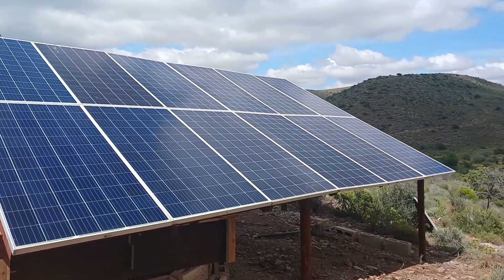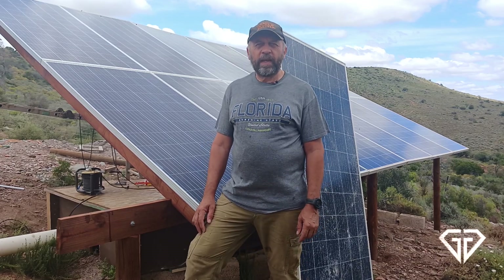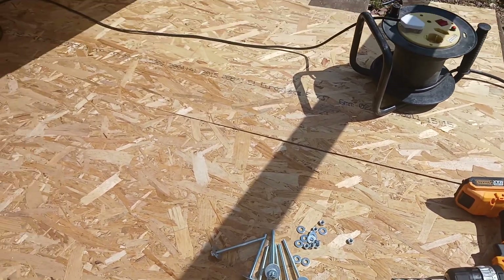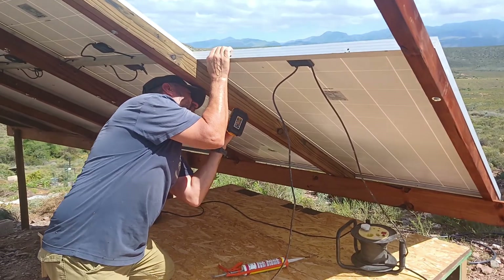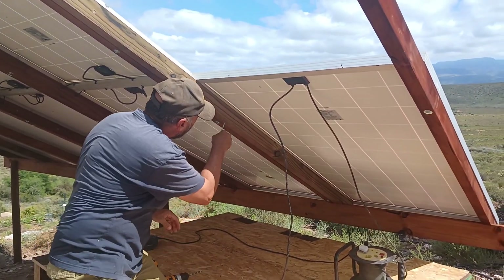There was one more thing — a comment that came in on the previous video. Somebody asked: how do I fasten these panels? How do I mount the panels to the stand? So I took some footage when I mounted the last two panels, just to explain how I fastened them.